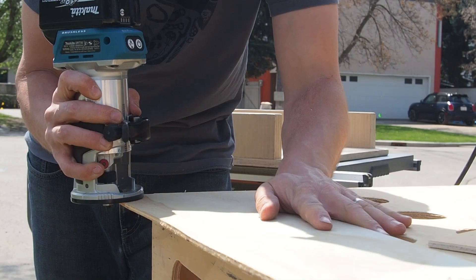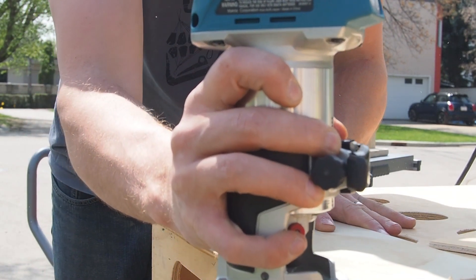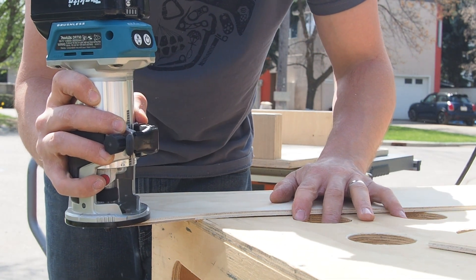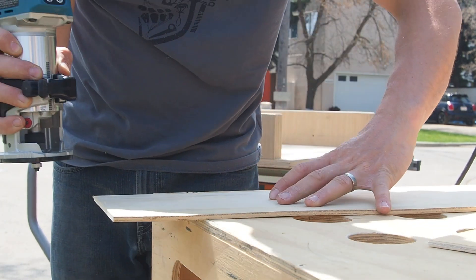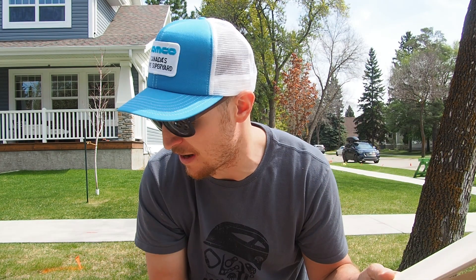A little tip with projects like this: take a 1/16th or even a 1/8th inch roundover bit on your router and go across all of your cut edges. It makes everything nice and smooth, and especially when you're doing something small where you're going to be adding linens of any type, you don't want them to catch on the edge. That roundover bit gets rid of that hard sharp edge — works pretty well, so there's a little nugget for you.